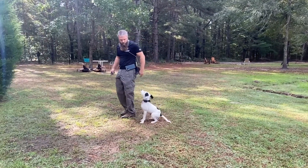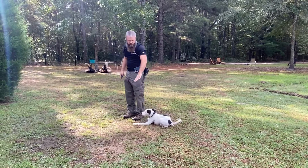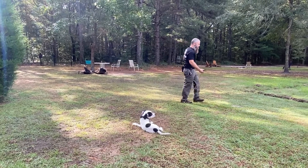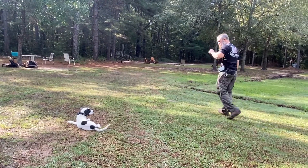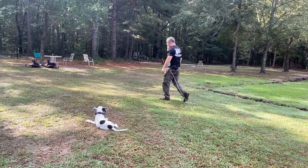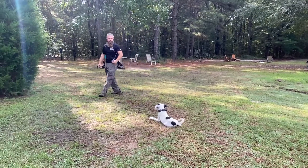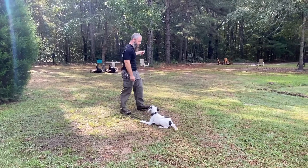Now we're going to practice our down-stay. Up to this point we've done this on leash, only about six feet away. Now I'm going to move a little further than six feet. If he were to deviate I'm still in control because I have this light line — versus just doing this fully off-leash where, if he got distracted and decided to take off, I'd no longer be in control. When working off-leash it's important to remain in control, which is why we use the light line.